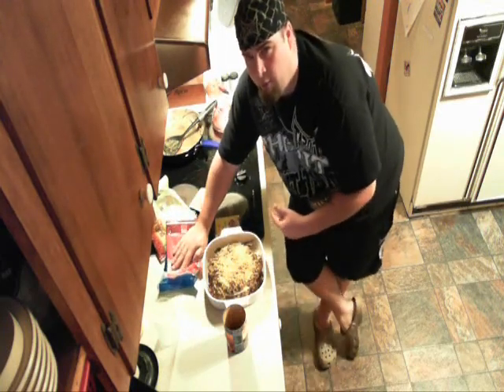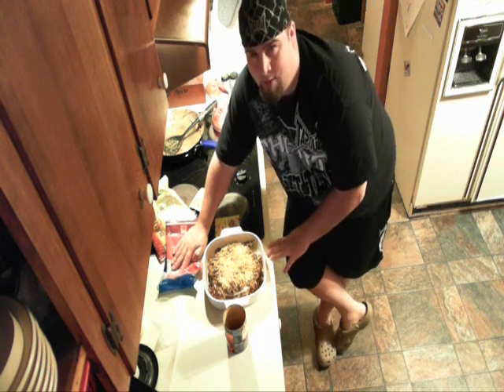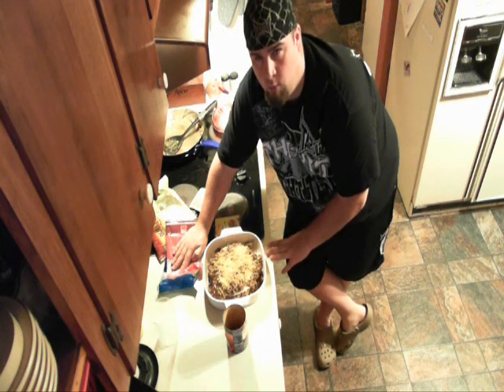And that's it. You want to pop it into a 350 degree oven for about 15 minutes. And then once it's done, you can top it off with lettuce, tomato, sour cream, or whatever you like.